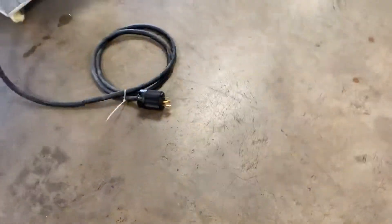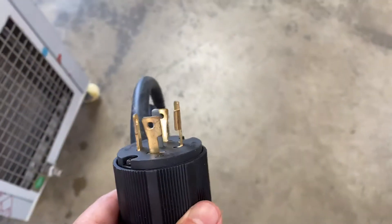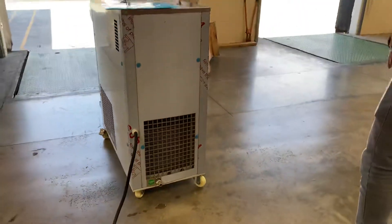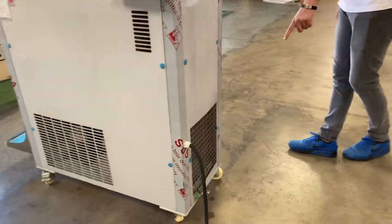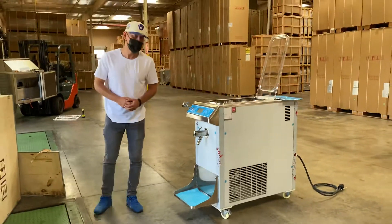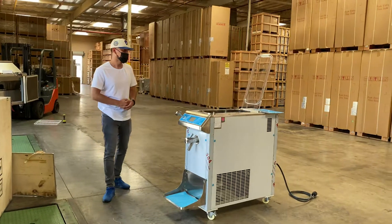It is a three-phase unit — three-phase, 220 volts. You can see the plug for this machine. On the back we have the insert for your water, so this does need to be connected to your water line, and that connection will be on the back.